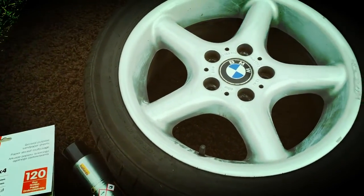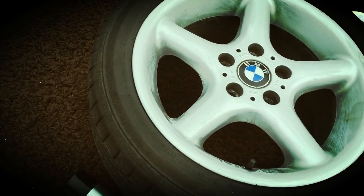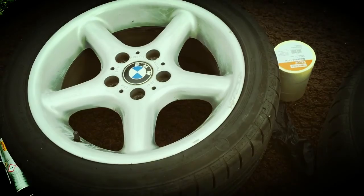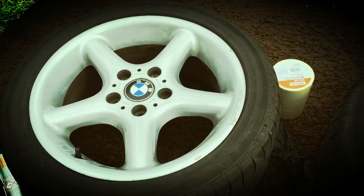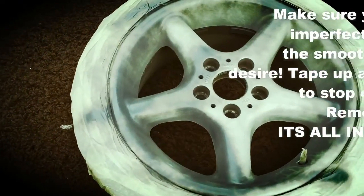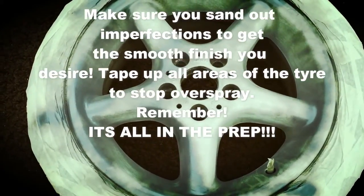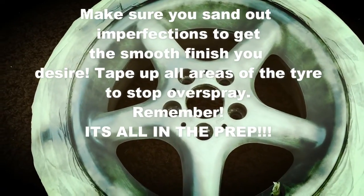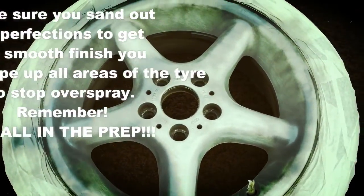I'm not going to bother with the finer grit until I've done the primer — I can smooth off the primer with the fine grit. But as I say, I'm probably going to miss that out because I'm not too fussed about the state of the wheels. I'll explain that as we go. I'm going to give them the sand down, apply one coat, let that dry, then apply another coat — probably two or three — and I'll get back to you once that's done.